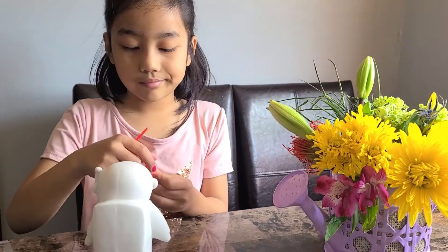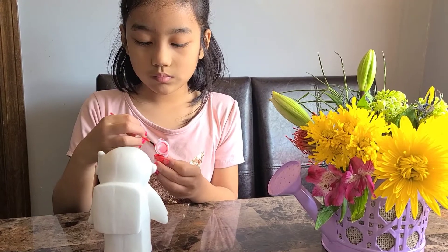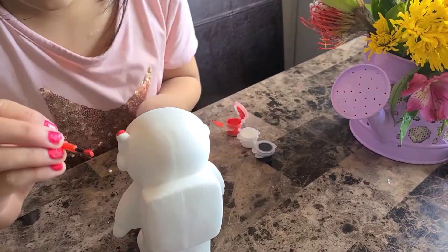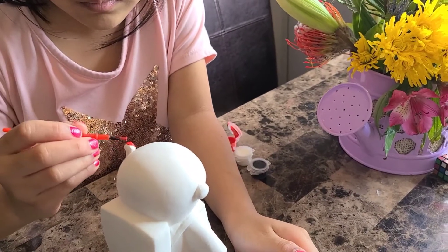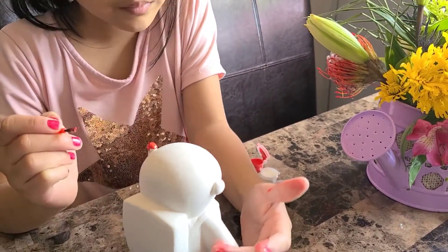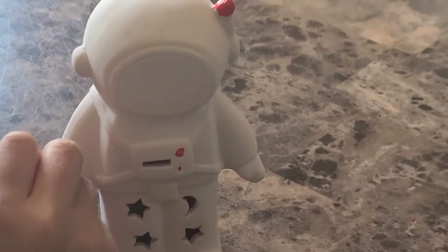First I'm going to get some red paint and paint the astronaut with it. Now I'm going to paint the astronaut's gloves.